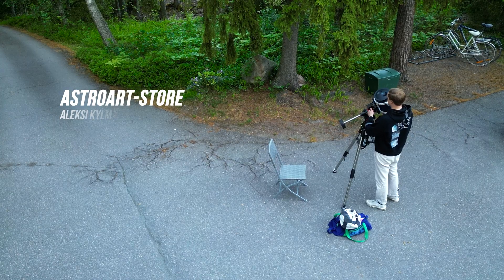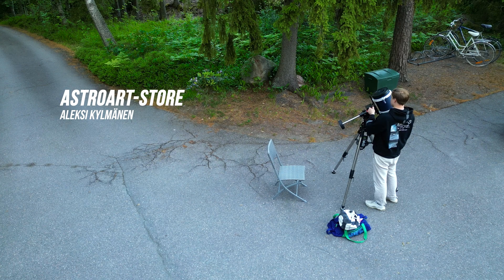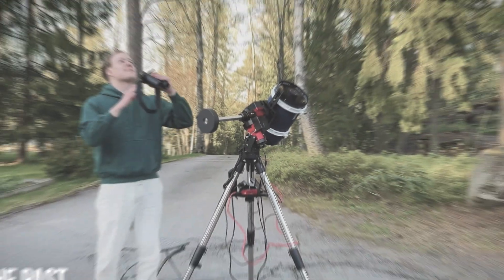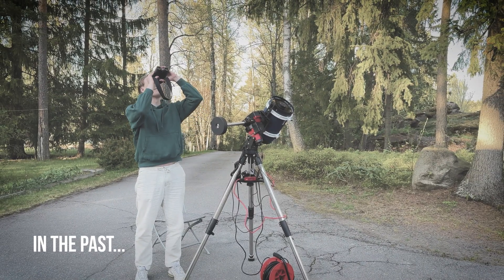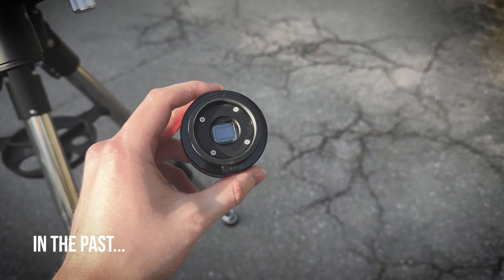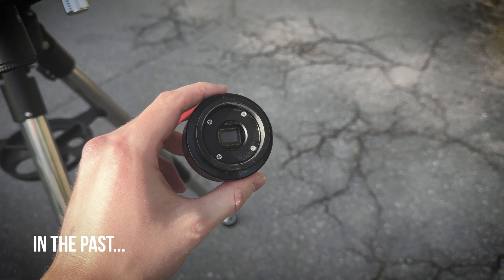Hello everyone and welcome back to AstroArt. My name is Alexi and I am glad that you found our channel. Today's mission is to capture an image of the moon. Last time I tried to capture the moon's surface and that went pretty good — I managed to get some awesome detail. If you haven't seen it, I will leave a link to that video.